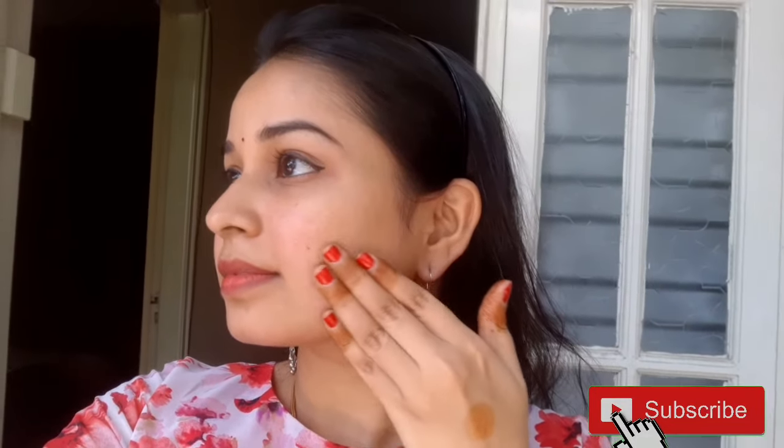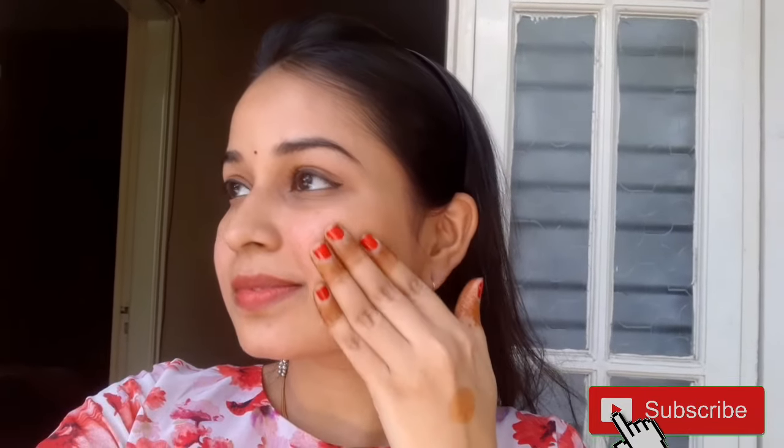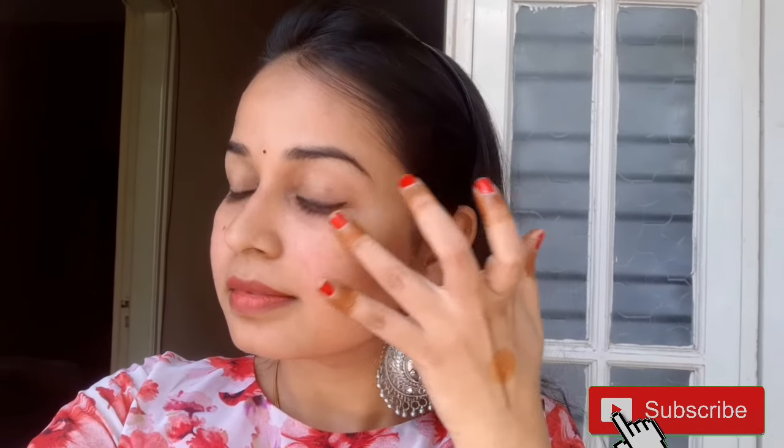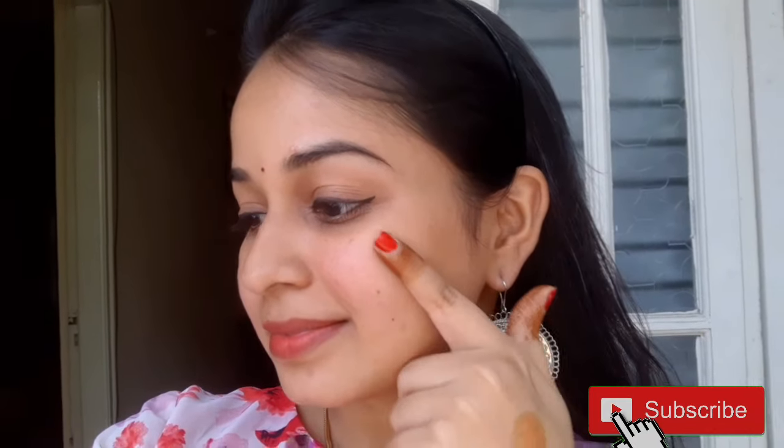To apply on skin, take a little gel and spread it evenly on the face, massaging well including the under-eye area. This helps the gel penetrate deep into the skin, tightening it and reducing pore size. Apply this regularly for many benefits. You can apply a thick layer at night, wash your face in the morning, and get good results — the skin becomes noticeably tight and glowing.